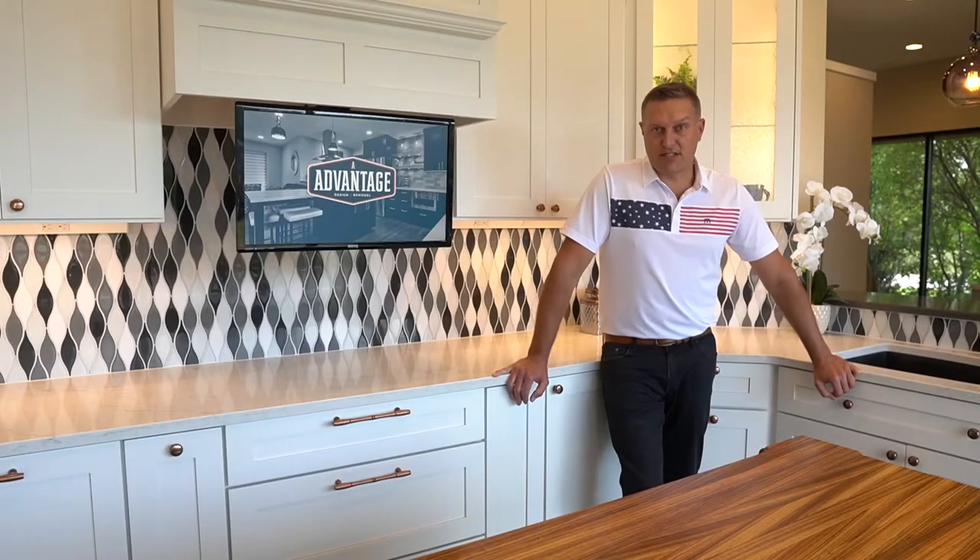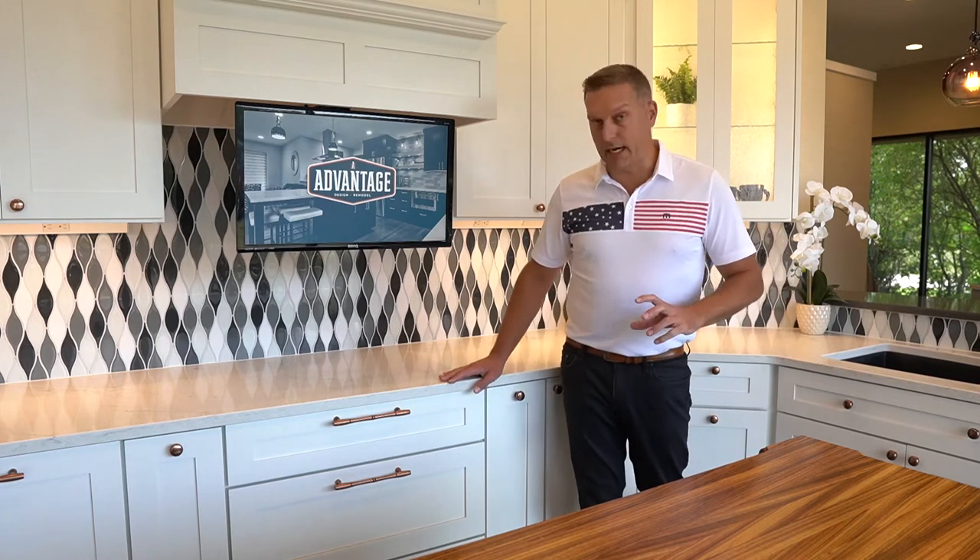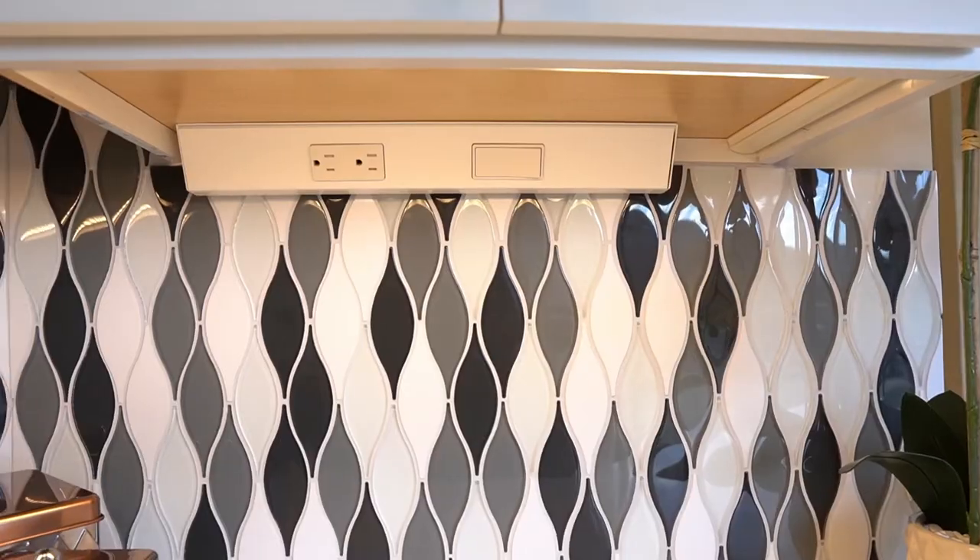Hey guys, I'm Andy with Advantage. Today I want to talk about something that most don't really know about. It's something that's been in the industry for a little while now, but they are angled under-cabinet outlets and housings for light switches.